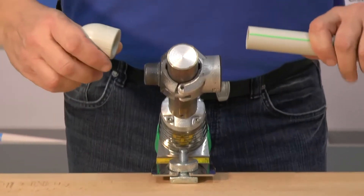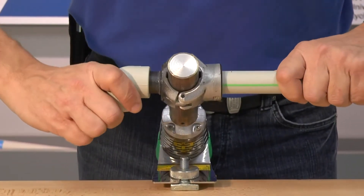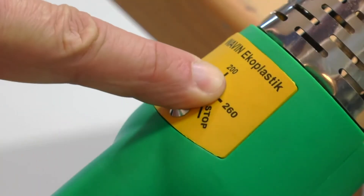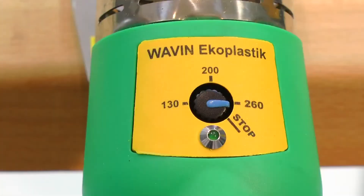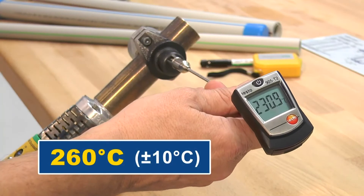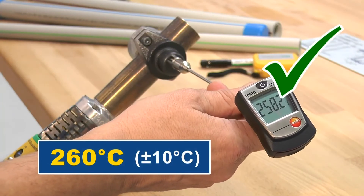Welding of smaller diameters, up to 40 millimeters, can easily be done by hand. Set the welding machine to a temperature of 260 degrees Celsius and connect it to the electricity network. Wait until the welding machine heats up, then check the temperature with a contact or non-contact thermometer.